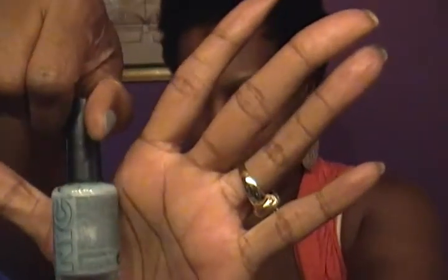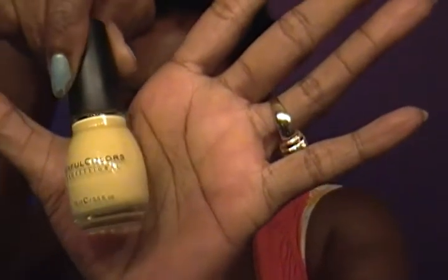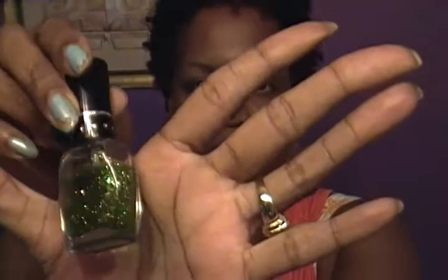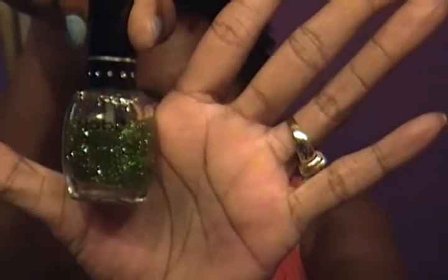This is like an icy, pale blue — very, very pretty. I have it on right now. I got this one from Target — we call it Tarjet — and it was $2.99. This is a pale yellow, very, very pretty. Last but not least, this is like a glitter green that can go over any color and makes it look very, very nice.